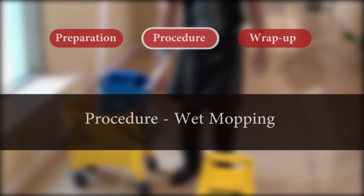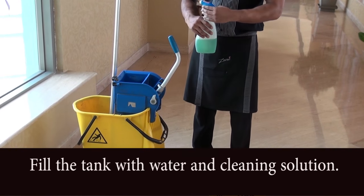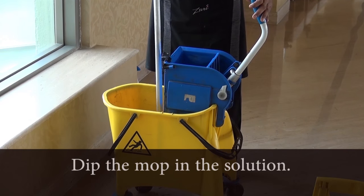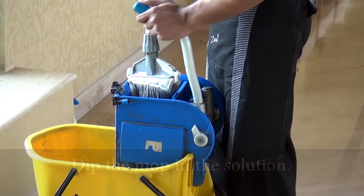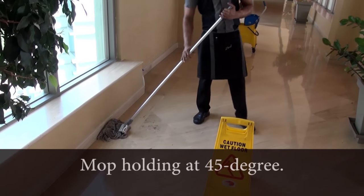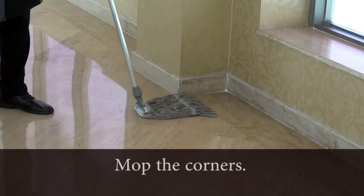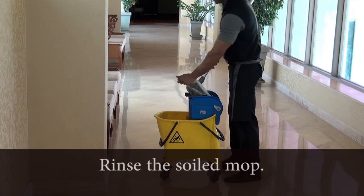Procedure: For wet mopping of floors, fill the mop's tank with water and mix cleaning solution in it. Take the wet mop, dip it in the solution, and rinse. Hold the mop at 45 degrees and mop the floor. Properly wet mop the corners. Rinse and clean the mop when soiled.